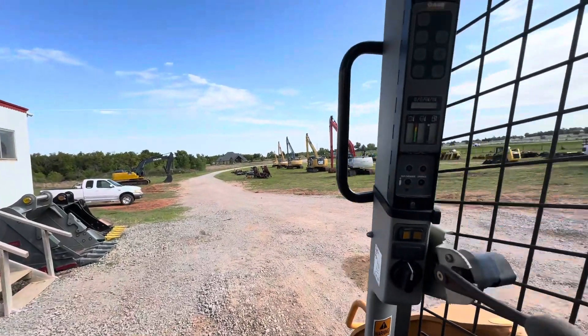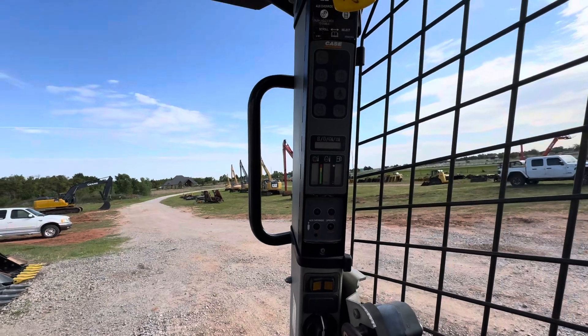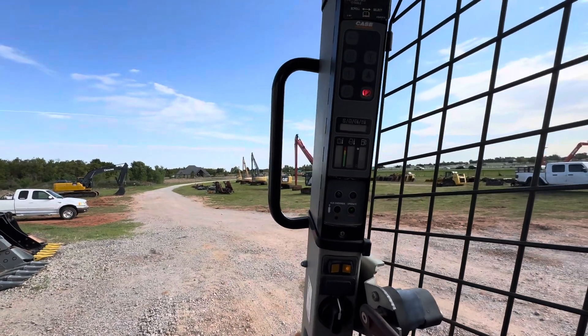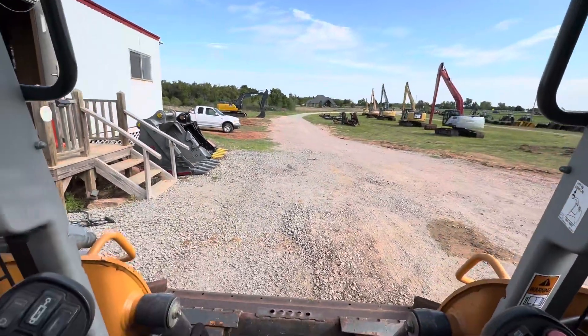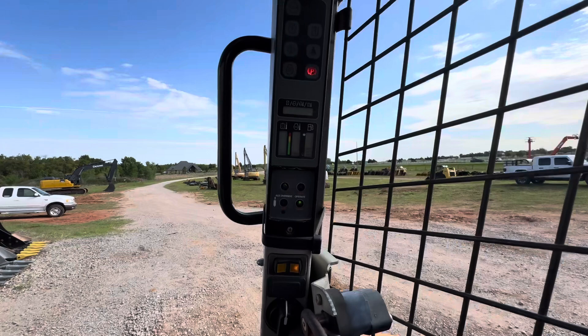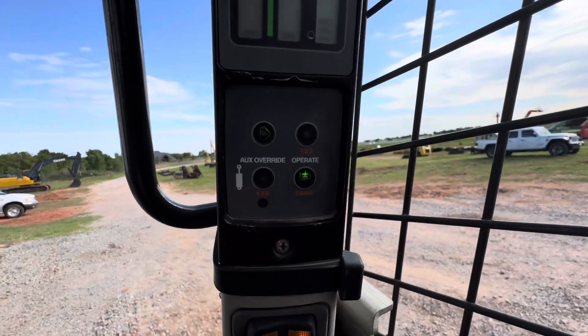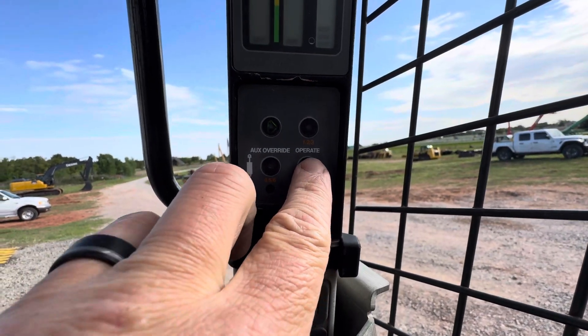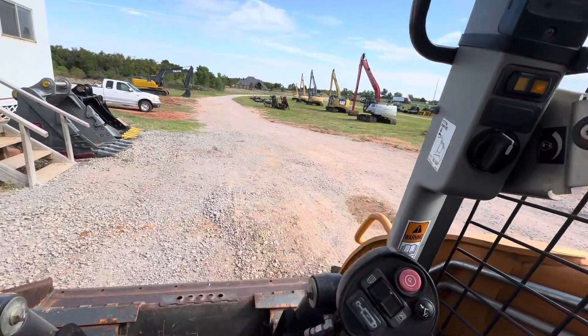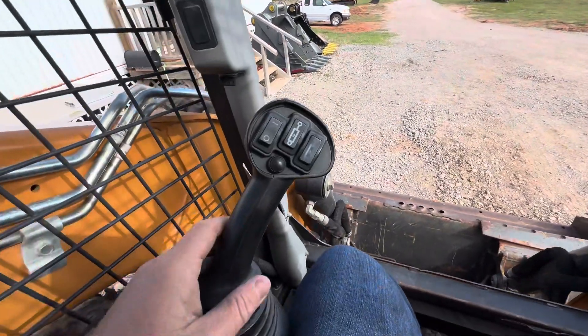Welcome to i35equipment.com. Today we're in a Case TV 370 skid steer and we're going to show you how to operate it. Right now, if you didn't do anything, it's not going to respond. There are just a few little things here — nothing will happen until you hit this button to unlock your hydraulics. Hit that button and now everything's operable. Parking brake off, and you're good to go.